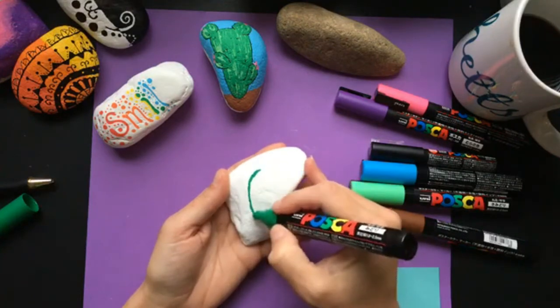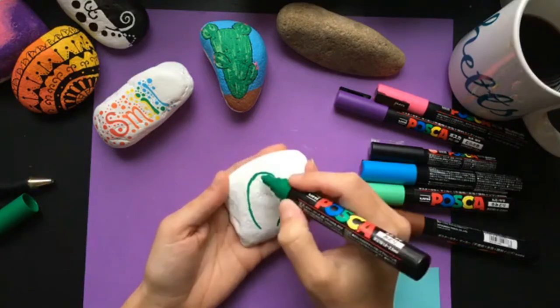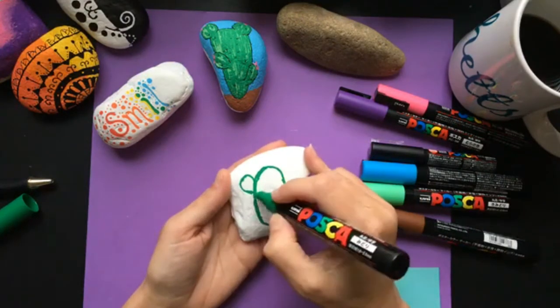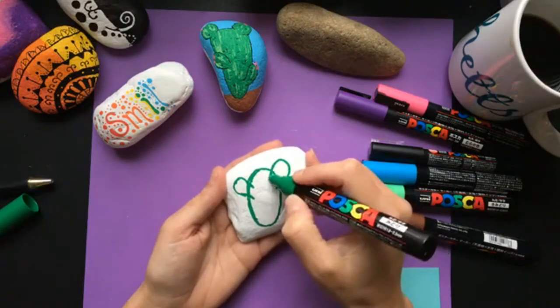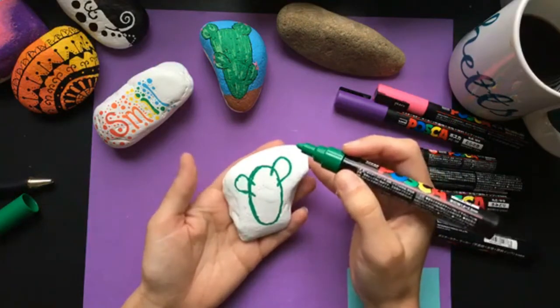I want to talk about why I think these are actually great pens for beginners. They are a little bit of a financial investment — a lot of people say they're so expensive. But the thing is, by the time you buy paint brushes and actual paints and things like that, you end up spending a decent amount of money anyway.